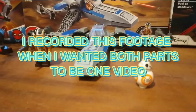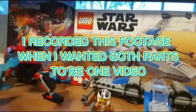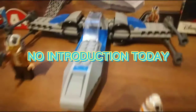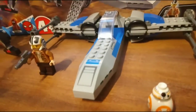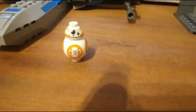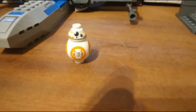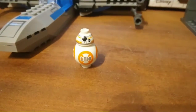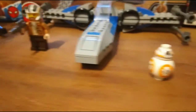I got Poe Dameron's X-Wing — or more precisely, one of the early versions of it — and it's pretty cool. It's very simple, which is why it says 4+. BB-8 is actually very nice, and I already have one of these BB-8s, but it's always good to have a spare.